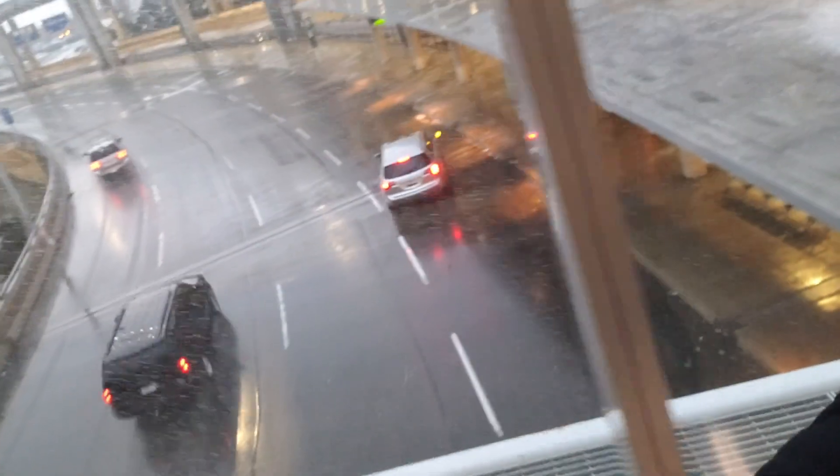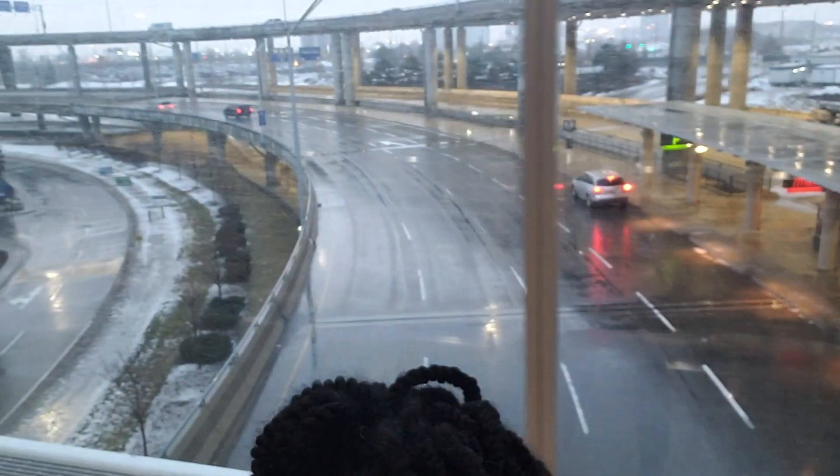We are back in Canada. Ice. And rain. No sun. Zero hours of sun — that's what we were talking about. We came off the plane and this is what greeted us. It's cold.